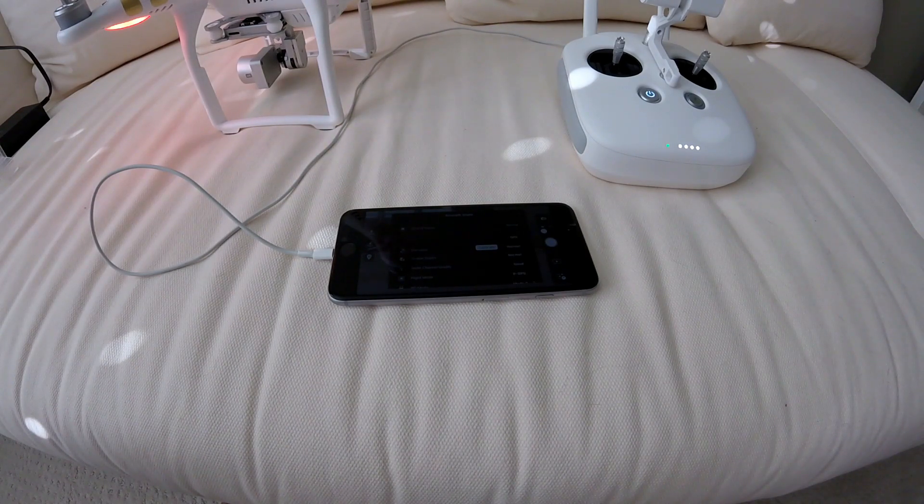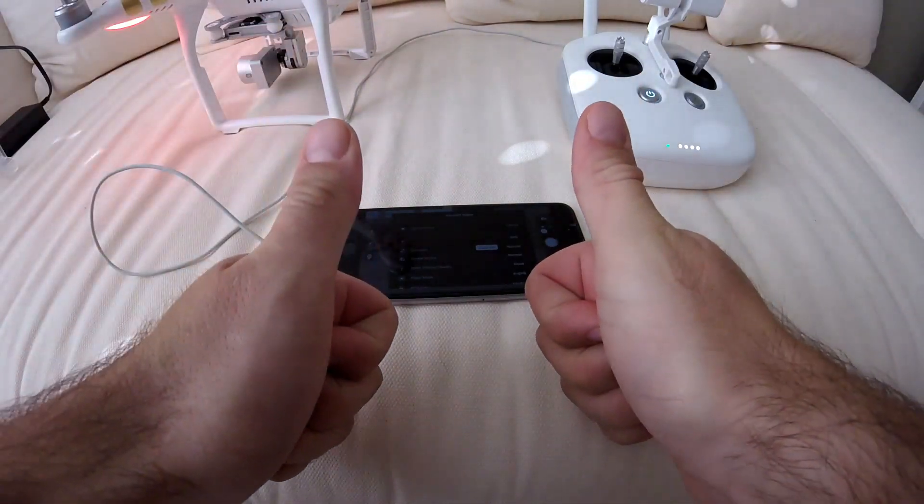Thanks for watching — I really hope this was helpful. If you have any questions, post them in the comments and I'll try to clarify as best I can. Please check out my other videos. I'm dashcam driver and I will see you guys later.